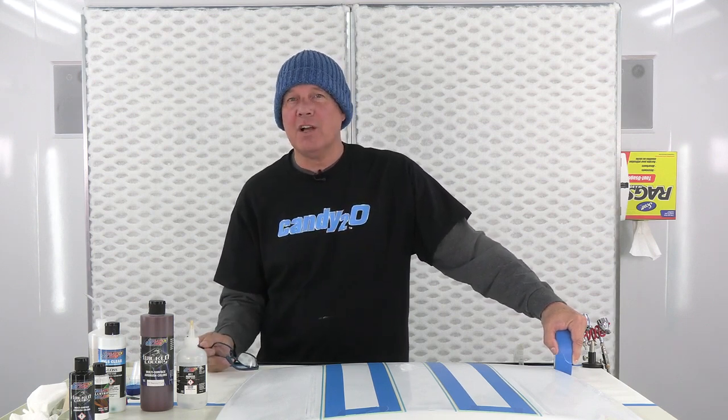Hi, this is Steve Van Diemen. I'm with Creotex Colors today and I'm going to show you how to do a relic job on a mini hood using Creotex.